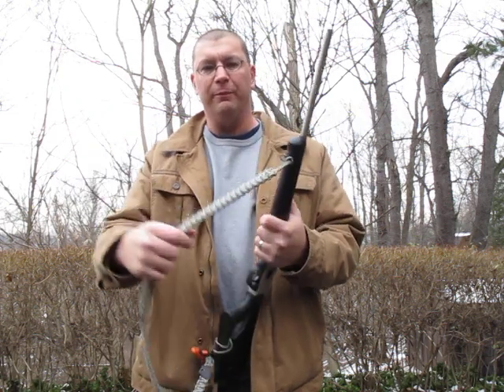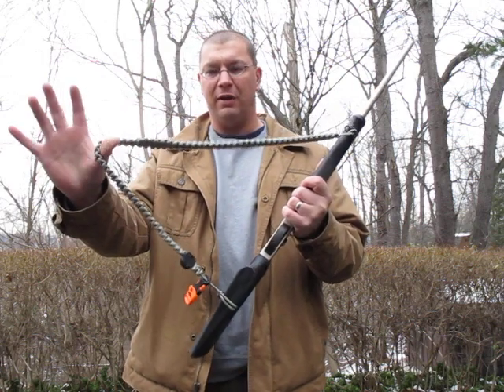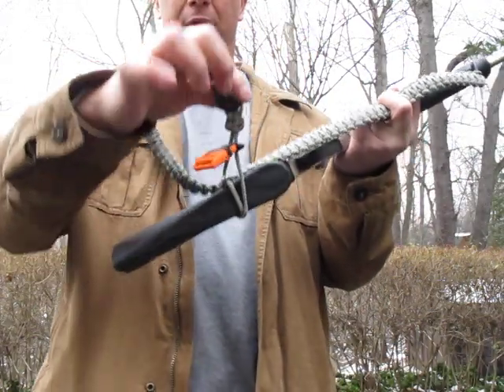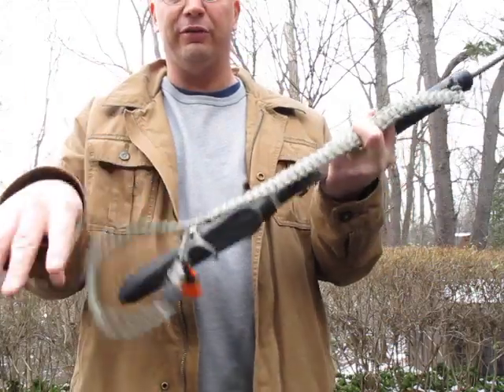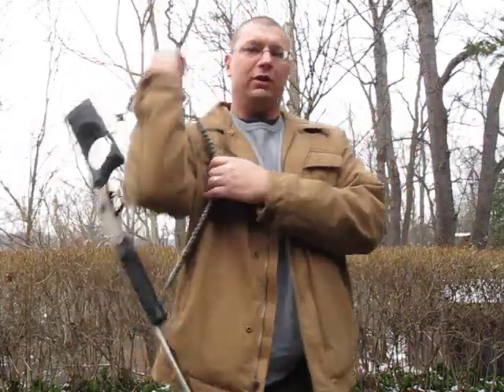On this one I've got a nifty paracord sling that Scott Snots did up for me. Incorporated into that is a compass, a whistle, and he's got a fire steel woven into there too. So you get a little bit of survival gear. Even if you just go out for a day in the woods, take your shotgun, sling it, and go for a walk.